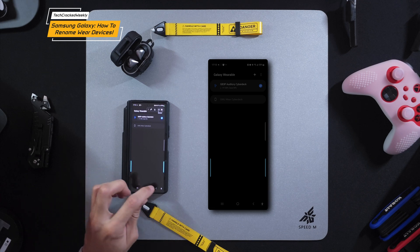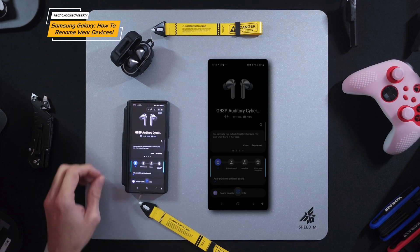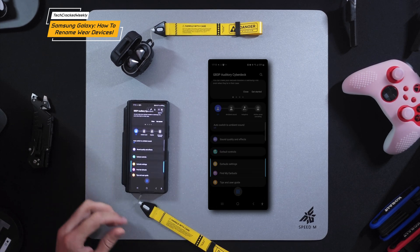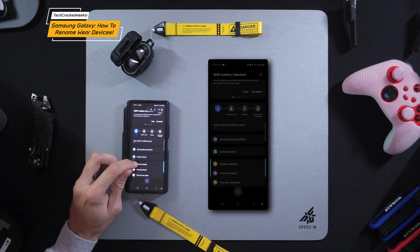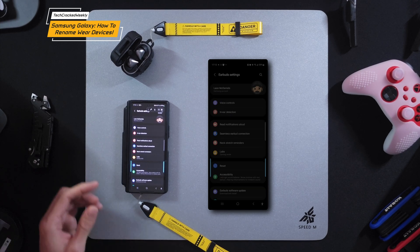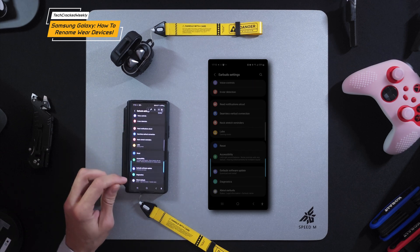We're going to back out of here by tapping the back arrow at the bottom. Once your device is selected, scroll down until you see 'Earbuds Settings' and tap on that option. This brings up the earbuds settings page — scroll all the way down until you see 'About Earbuds' and tap on that.